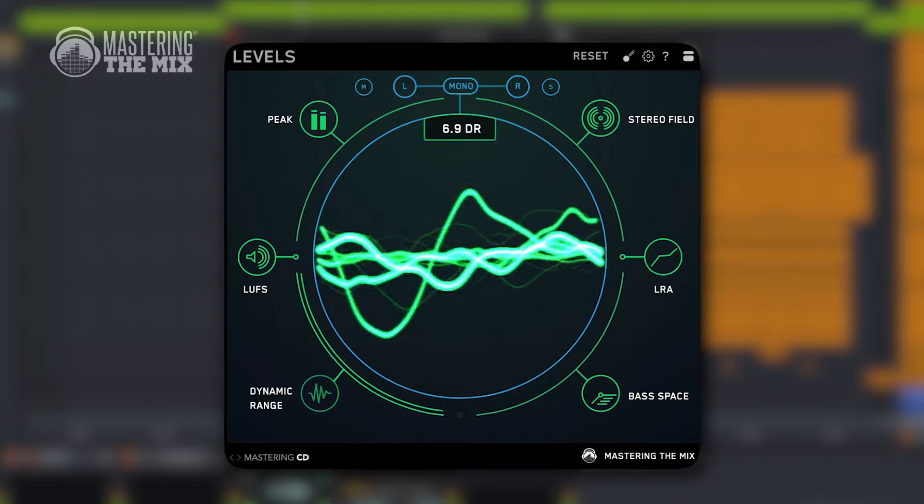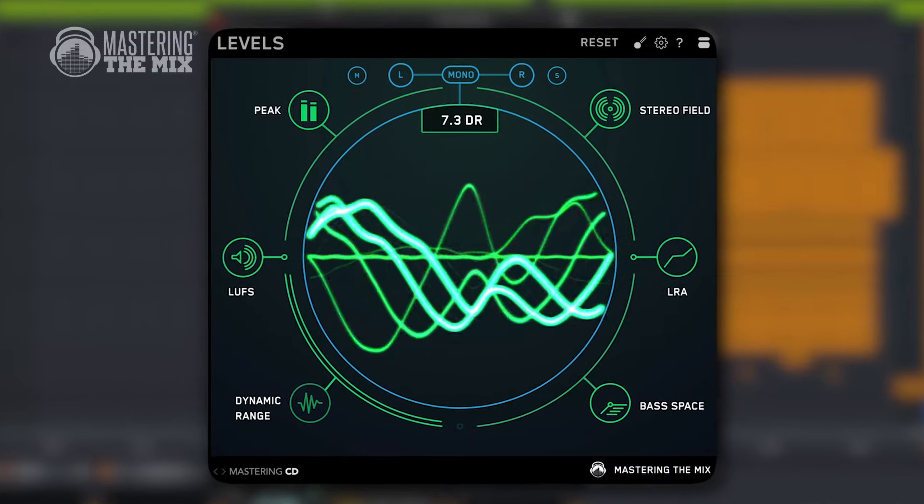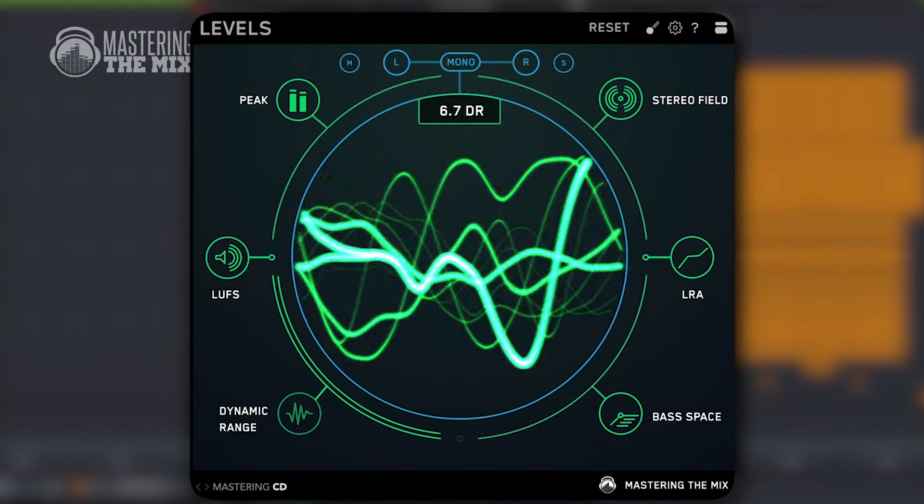Punchy is probably the most wanted description for people's mixes these days. It's a little bit counterintuitive since a lot of those mixes get squashed to conquer the loudness war. In terms of punchiness, it all depends on dynamic range, but you usually measure it at the end of your session. In today's video, I'm going to focus on some key things to make your mixes punchier and more exciting during the process.